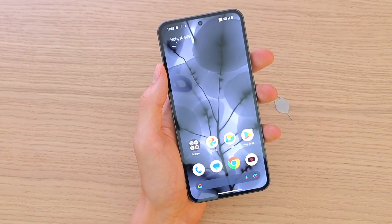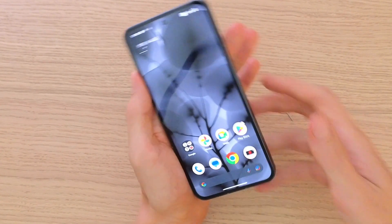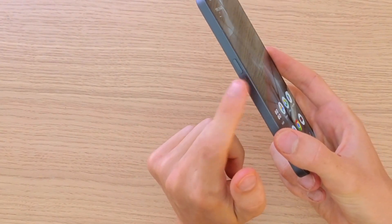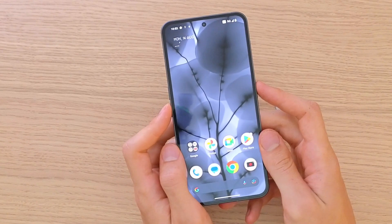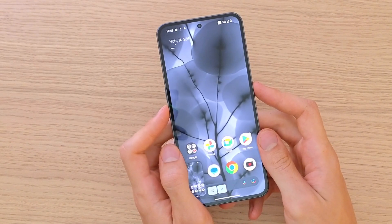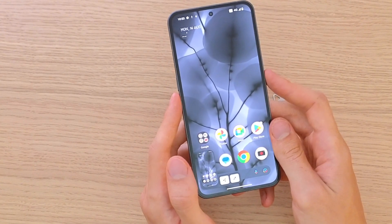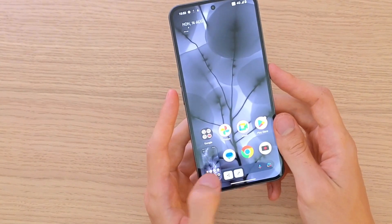So how you can do it is pretty straightforward and easy. You have the power button on the right side and the volume down button on the left side. All you want to do is press them at the same time — volume down and power — and just press, and here you're going to have it.